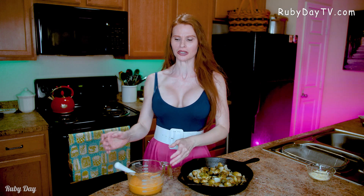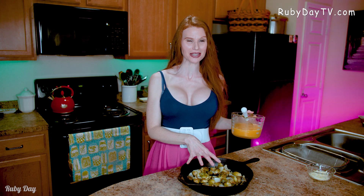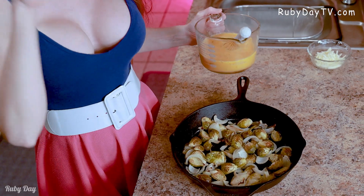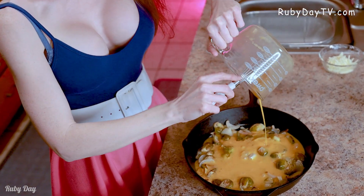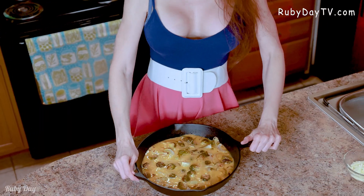Now we've got our Brussels sprouts and onions already roasted in the pan, and we're gonna use the exact same pan — isn't that amazing? Talk about fewer dishes! Take that egg mixture and pour it into your pan, then we're gonna do a little shimmying. Just kind of shake that egg mixture around so everything is spread evenly, and you get a little bite of all those good ingredients when you cut into it.